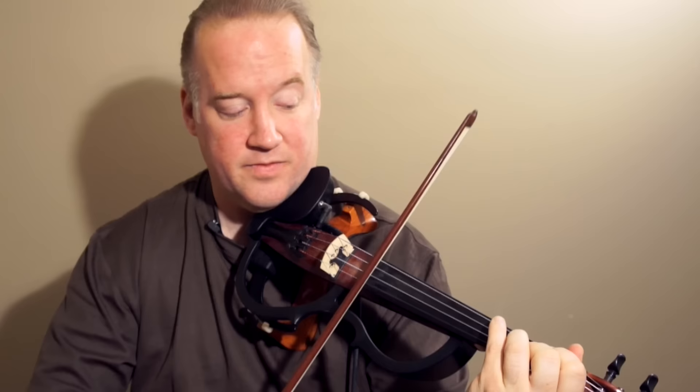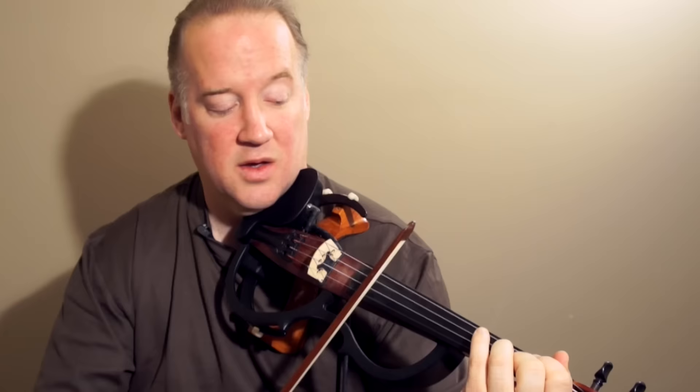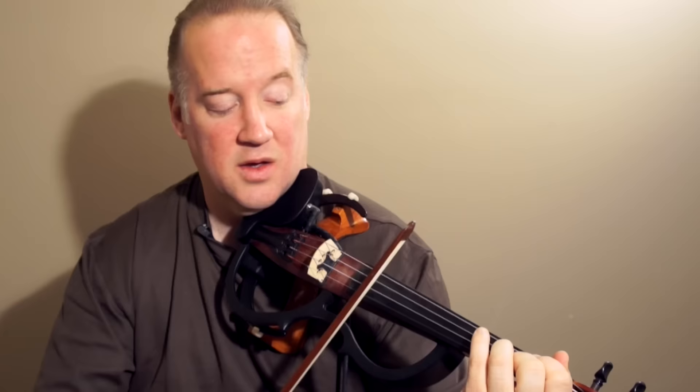Now for the D dominant 7, we have the 3rd here and the 7th here. But instead of playing it way up high — jumping from Am7 here to D7 here — I'm going to take the C note in the D chord and move it down an octave, so that it's just here. So Am7 is like this, D7 is like this.